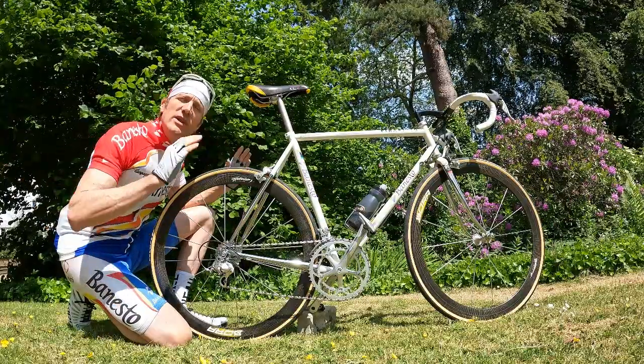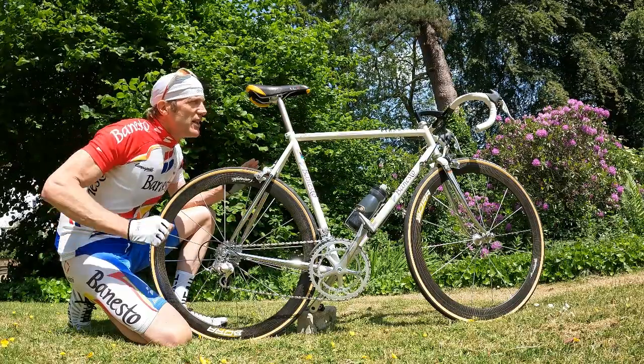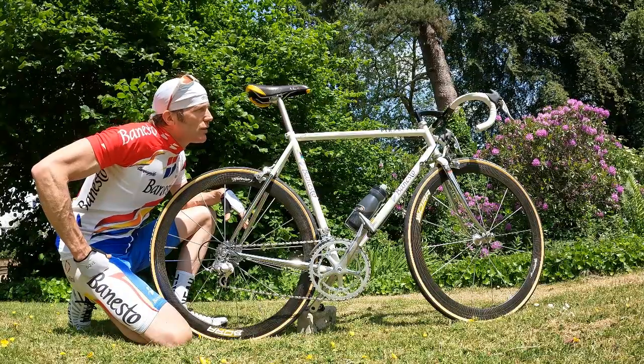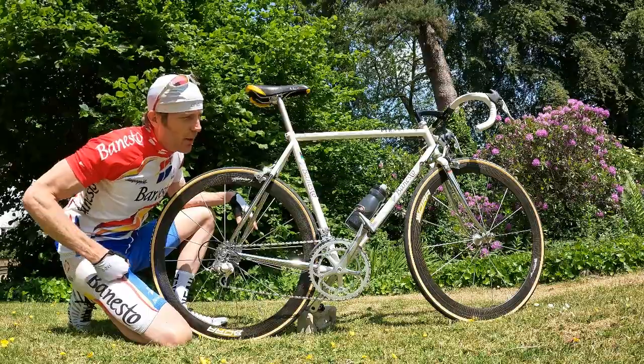We are slap bang in the middle of the Indurain reign here — 1995 — he's still winning, he didn't lose the Tour until '96, but this is just an epic bike.